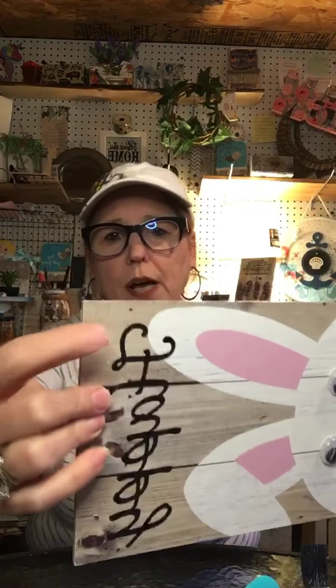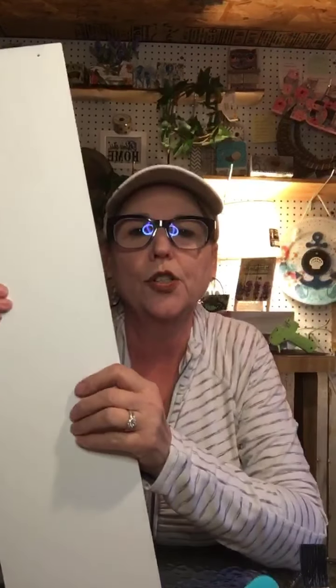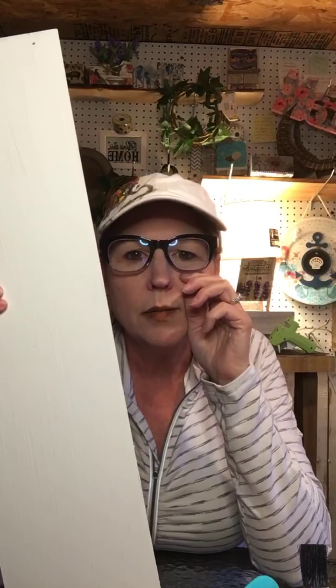It does have holes where the little hanger was, but I took the hanging part off. You can use any board you want to do this with — it doesn't have to be an Easter board. Someone mentioned a wooden heart with black chalkboard paint — that's right up my alley. Okay, so here we go, here's what we're going to do.